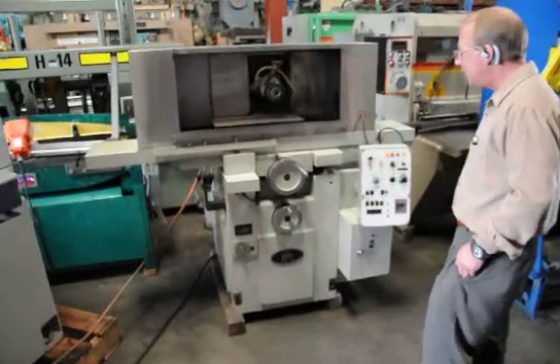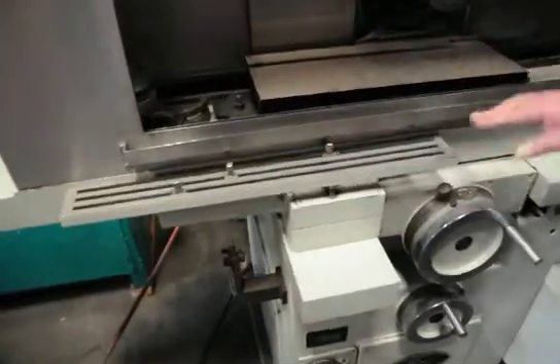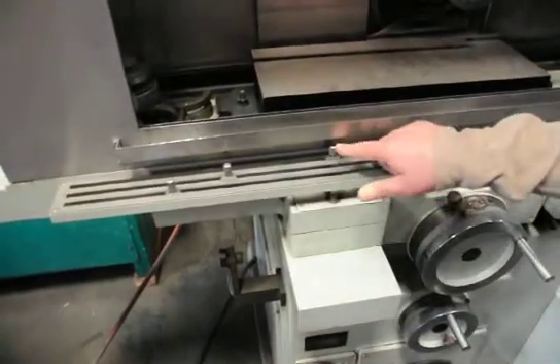First of all, let's turn the power on. Up here is for the adjustment of the table travel. They're thumbnails — you just loosen them and you can position them anywhere you want.